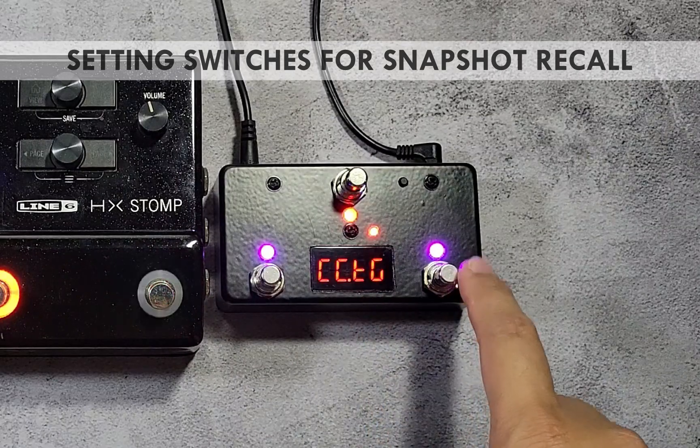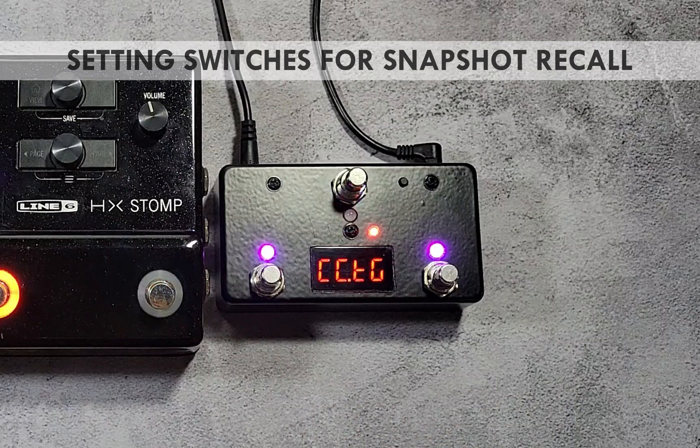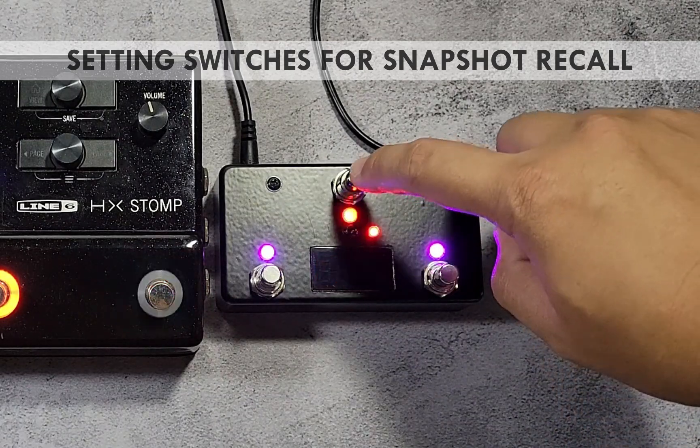Press the purple switches to change the switch function. There are three CC message function options: CC toggle sends an on value when first pressed and an off value on the next press; CC one state sends one value every time the switch is pressed; CC two state sends an on value immediately after pressing then an off value when released. For snapshots on the HX Stomp, it is recommended to use the CC one state function.